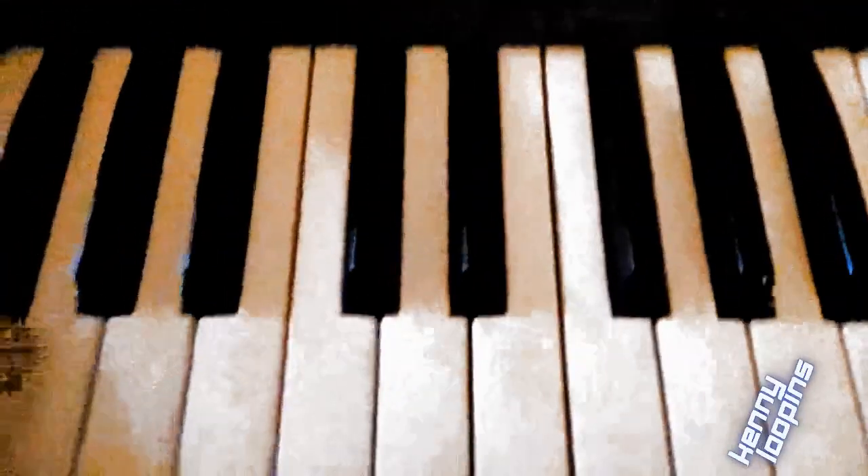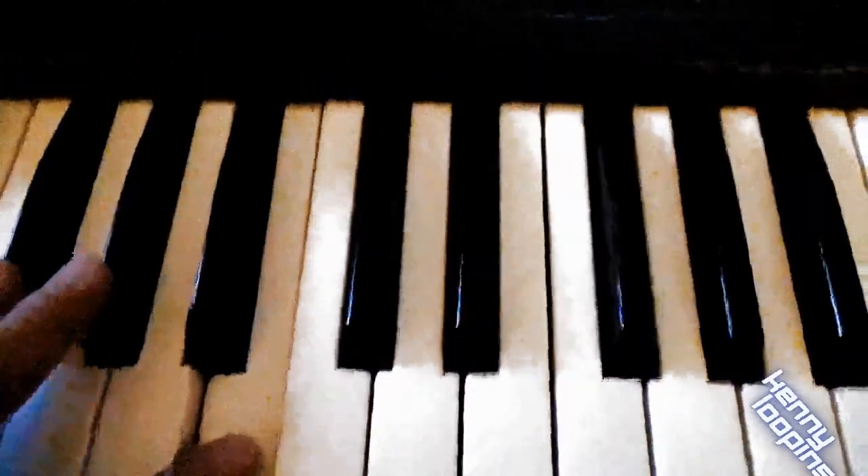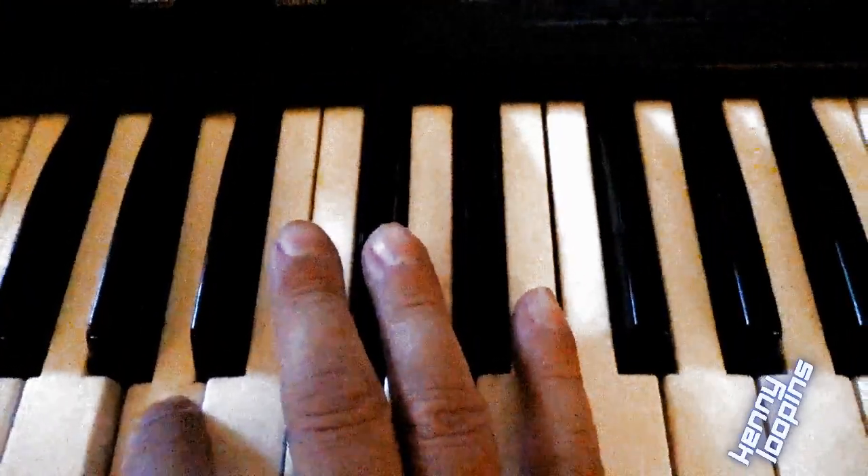Now we can play back our sample on any of the keys. We lower the transposition down an octave, and then trim the top of the sample off.